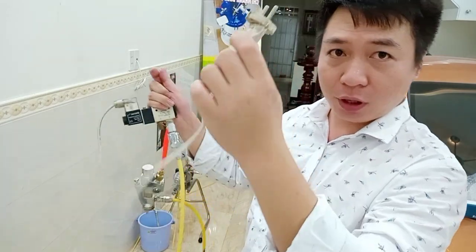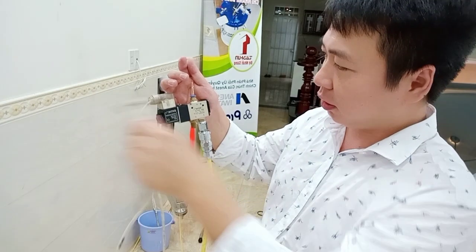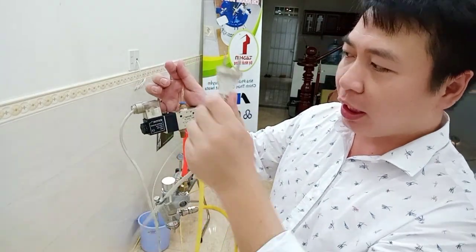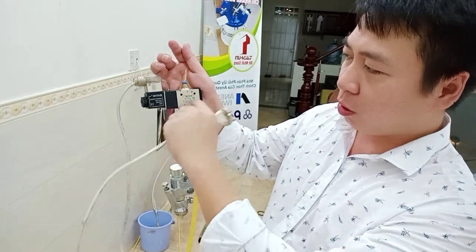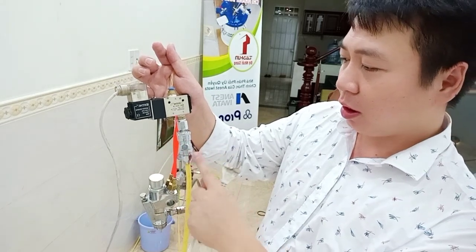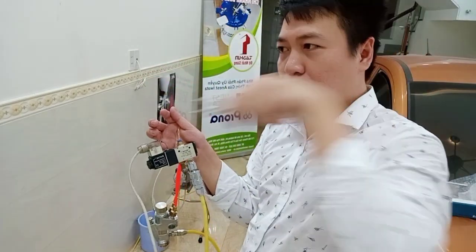When we put electric, this controls the air. Here, when electric is applied, the air moves from here to here. If no electric, the air goes from here out here. The air from here can move here when we put electric.